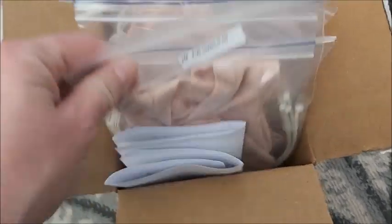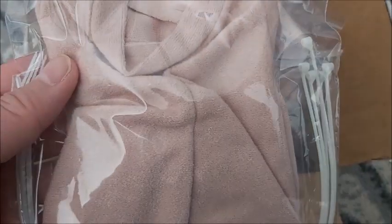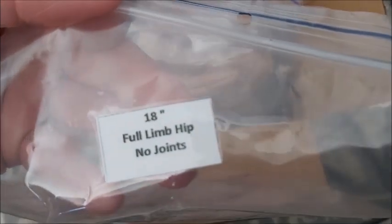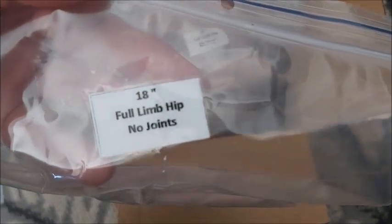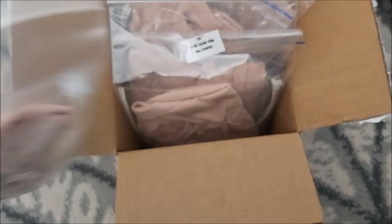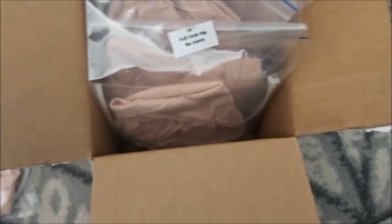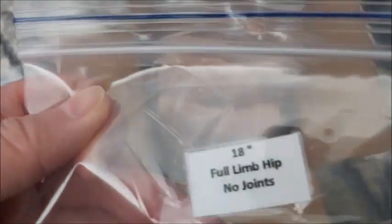I have a few babies already in mind that I want to upgrade, and I think I bought like two extras — I can't remember. So to start off, this is a 16-inch full limbs. I have a preemie that I would love to upgrade into a new body. This one is an 18-inch full limbs as well. So the first one was 16, that one was 18, and I also bought a second 18.